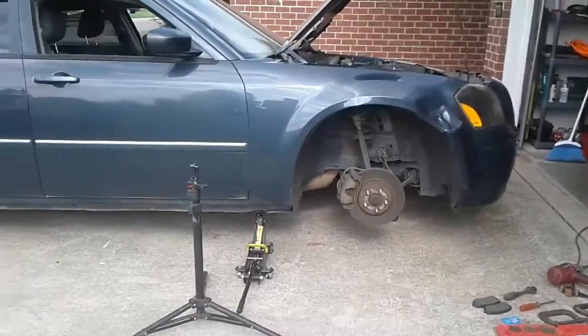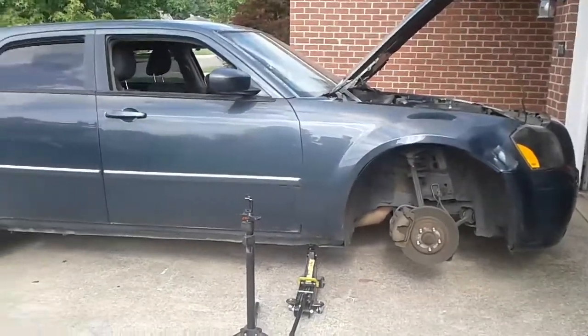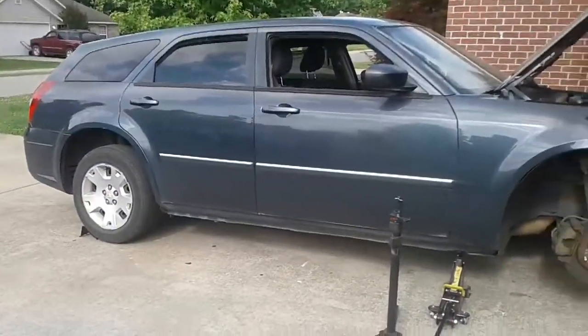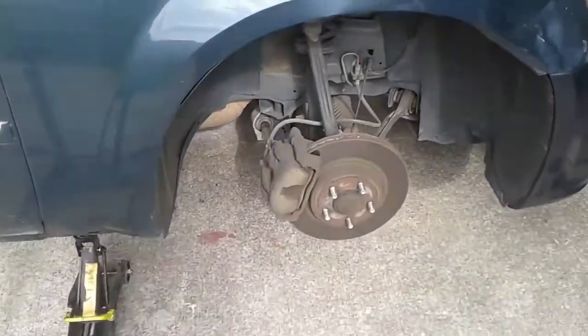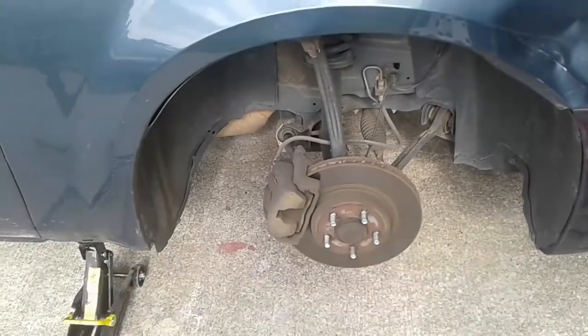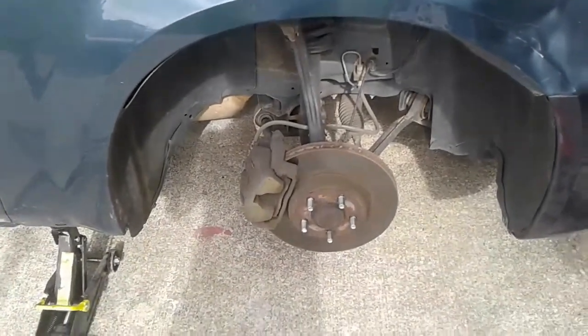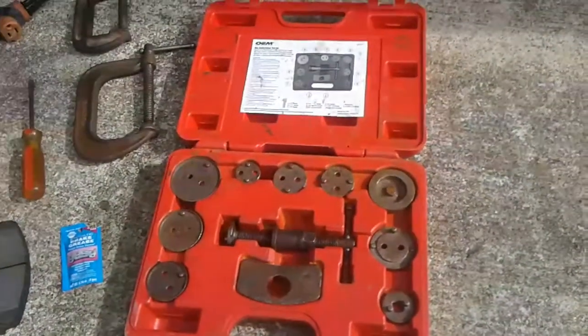Good morning everybody. Today we are going to be replacing the front brakes — the brake pads — on this 2007 Dodge Magnum. I have already gathered up all the tools and I'm going to show you guys what I use. What you can use is this — it's made by OEM, it's a disc brake caliper tool set.